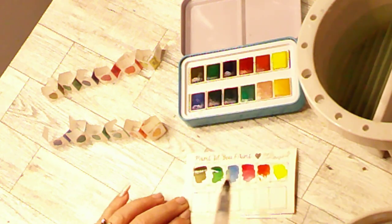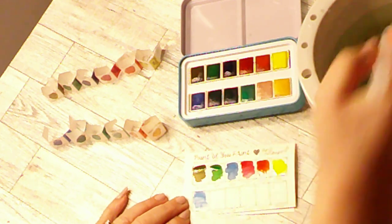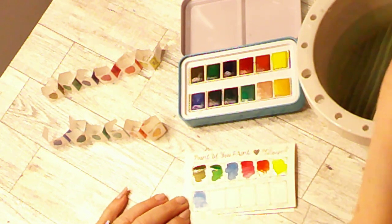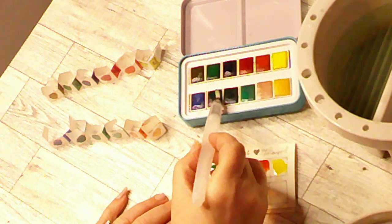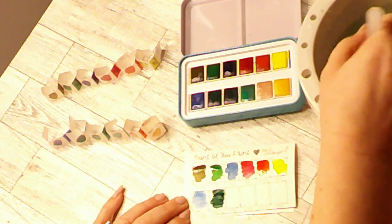This next color is called Sea Nymph. That's a very beautiful blue. And the next color is called Enchantress. That's a very deep green.